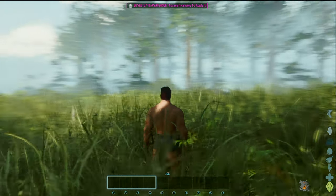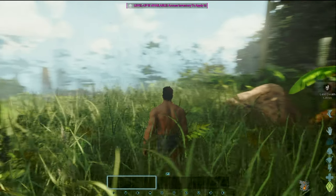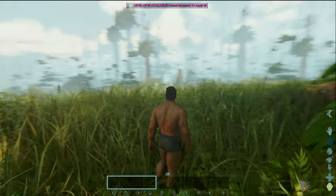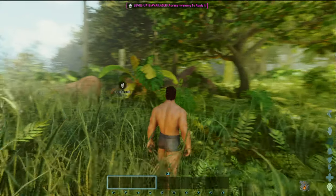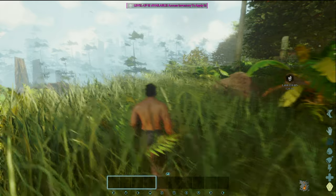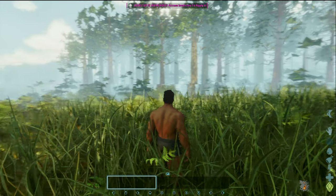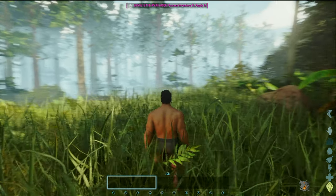We've got screen tearing again, because this is an unlocked frame rate at 60 frames a second. When you have it set to 60 frames a second like this, you're going to get all this screen tearing because you're not getting that full range of VRR to help with the low frame rate compensation. Like this just looks terrible — without the 1080p setting you can literally see terrible fuzz all over the grass. It looks horrendous. Look at the trees in the distance — they look pixelated, almost like film grain.